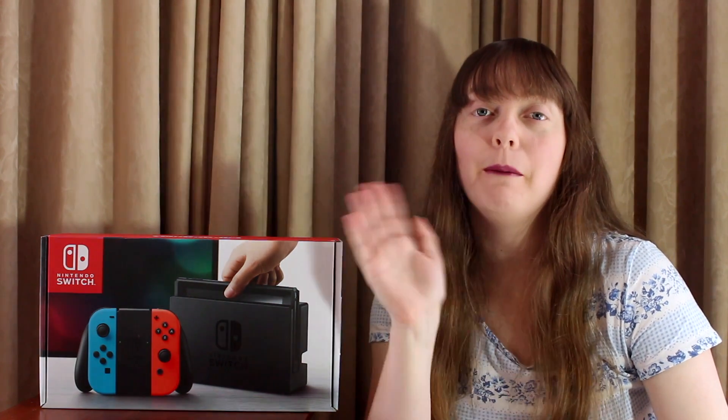Thank you so much for watching! What are some of your favourite Switch games? And what ones would you recommend a new Switch owner buying? Okay, see you next time! Bye-bye!